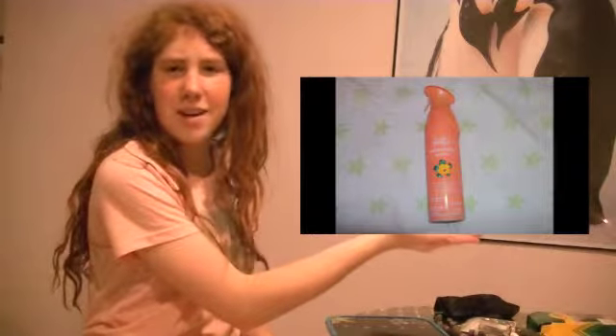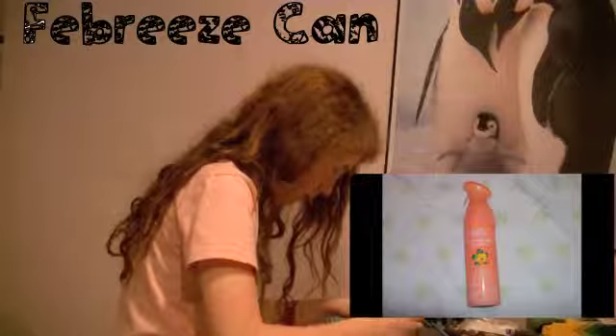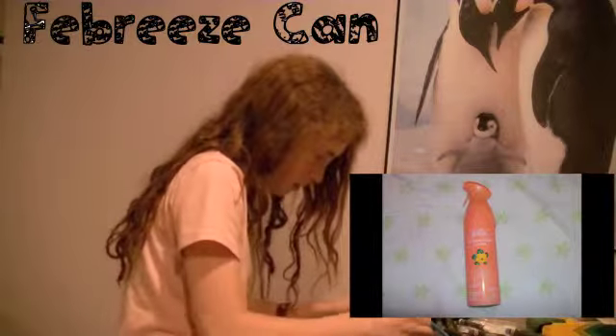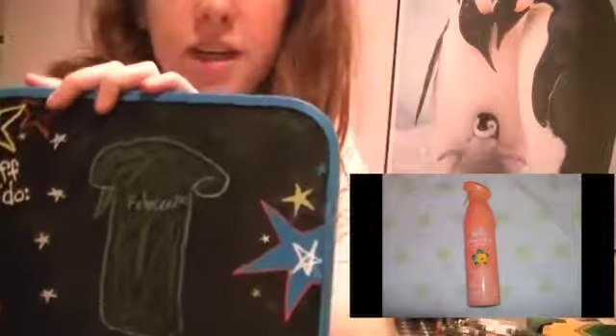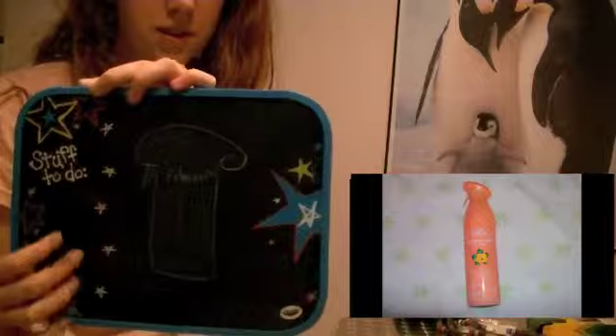The last one is this random picture of a Febreze can. I'm not very good at drawing Febreze cans. It says Febreze, so do I get extra bonus points? There's like the trigger thing that you like spray it with, and yep.